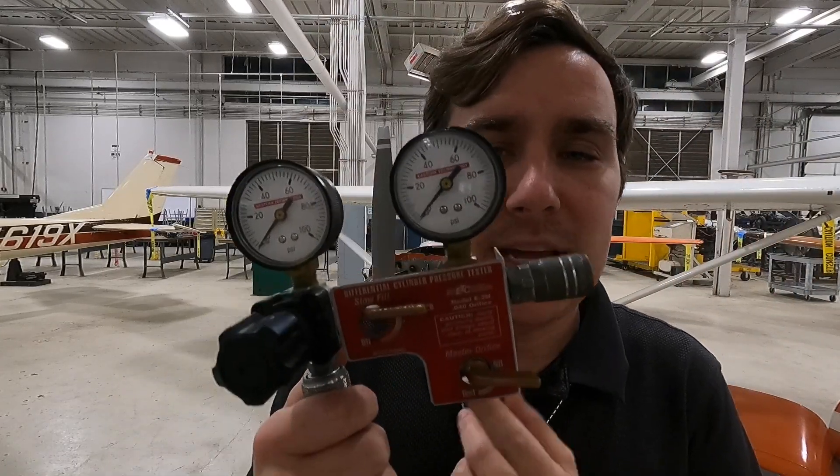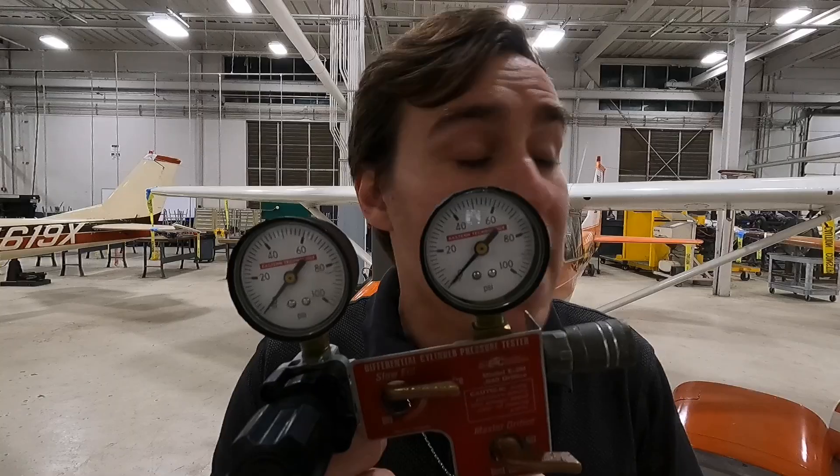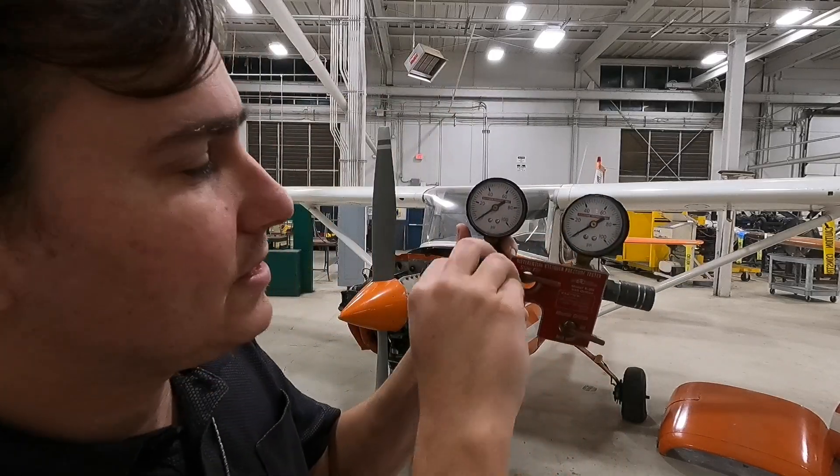Let's get back to this master orifice. Continental said that the rule of 60 over 80 — your pass/fail of 60 over 80 — is not fair. So they came out with a procedure approved by the FAA that uses a master orifice, and they said it adequately compensates for ambient temperature and pressure. What this means is that as you go up in altitude, there is less atmospheric pressure on the crankcase side of the rings, so the higher you go, the easier the air is going to leak out.